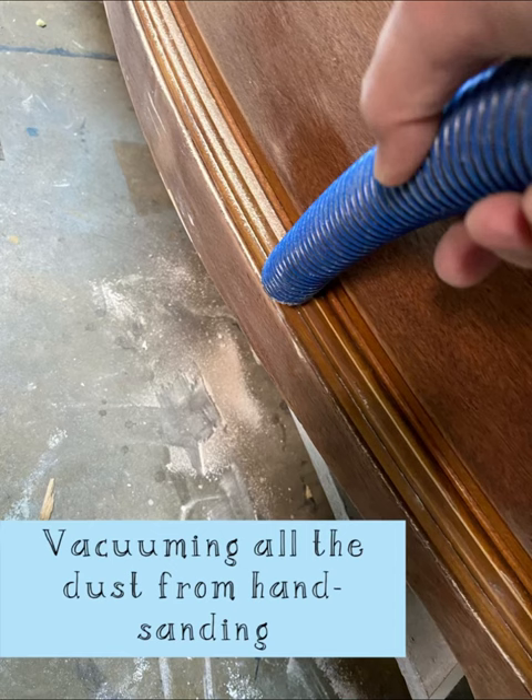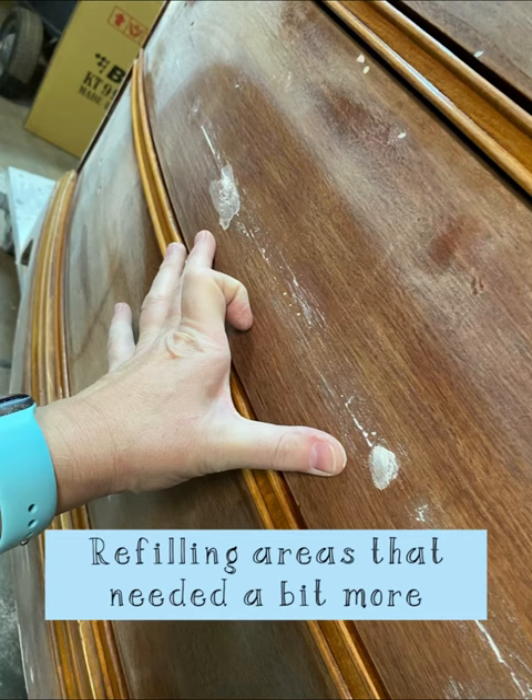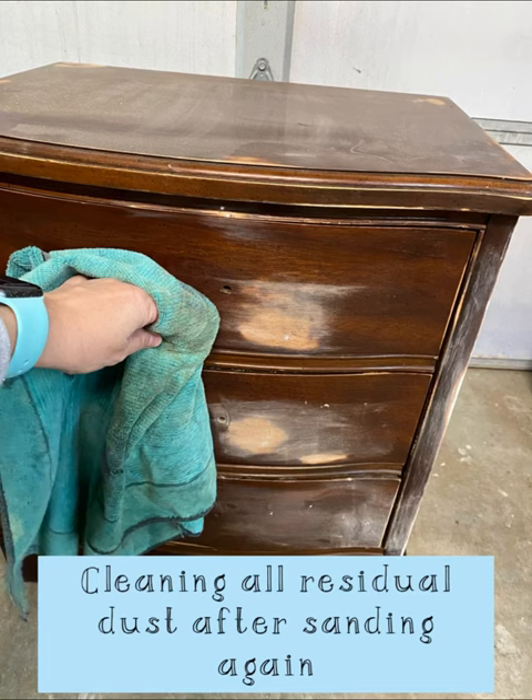Next, removing dust and then spots that were deeper. Sometimes I have to fill them a second time and then I go through the cleaning and sanding part again.